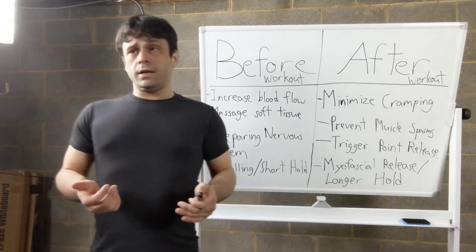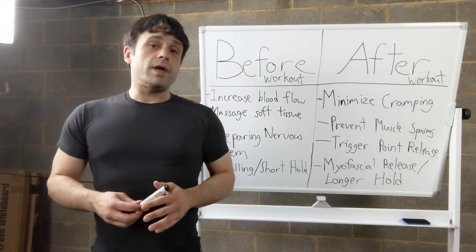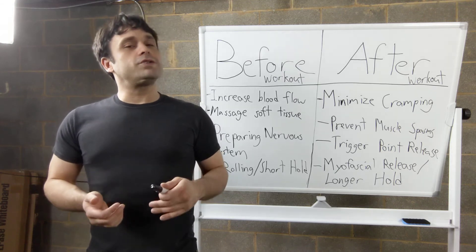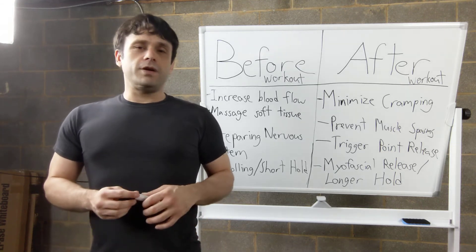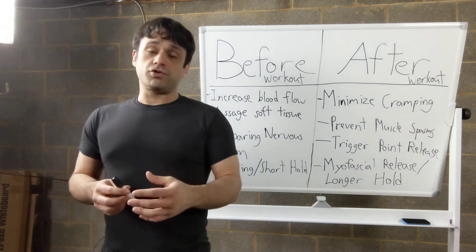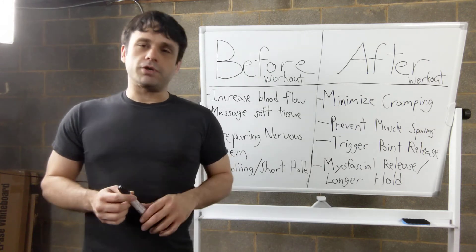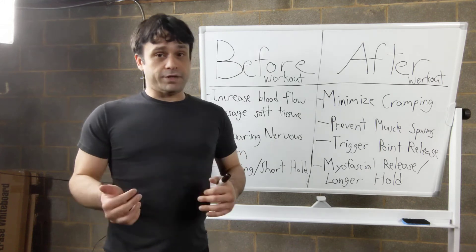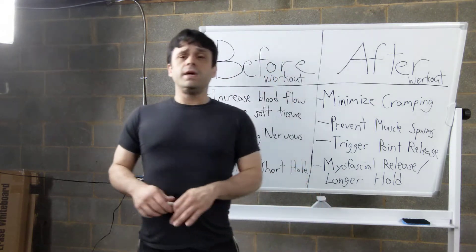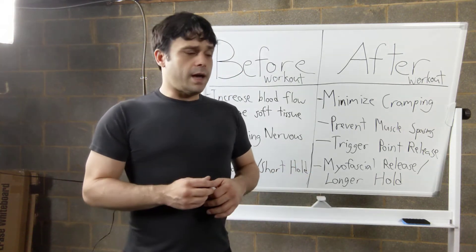You've probably heard that you apply pressure to release a knot, and that's very true — but a common mistake is putting way too much pressure on a trigger point. You really don't need that much; you just need enough pressure to send the signal back and forth. Though it may feel good to put a lot of pressure, too much can actually damage the tissue or inhibit what you're trying to do. Remember, as with many things in fitness, less is more. After your workout, go for the myofascial release with a longer hold — generally 90 seconds to three minutes, or even up to five minutes.